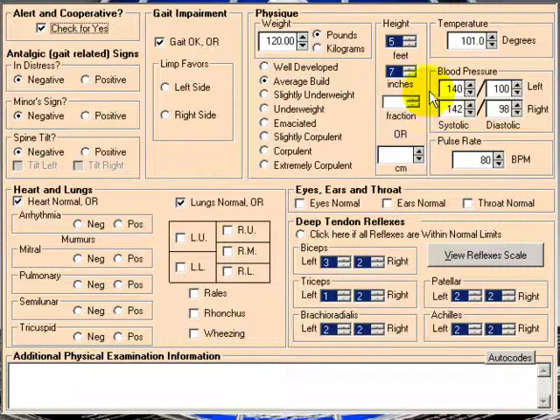In this particular system, if you put in a high temperature or high blood pressure, it'll actually show it in the report. Here we have heart and lungs — is it normal, or do you have arrhythmia, mitral murmurs, pulmonary, semilunar, or tricuspid? And here we have lungs — normal or these various findings.